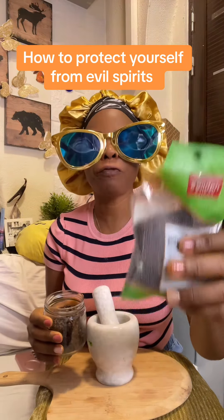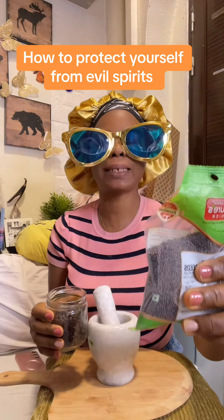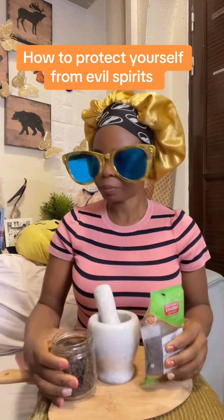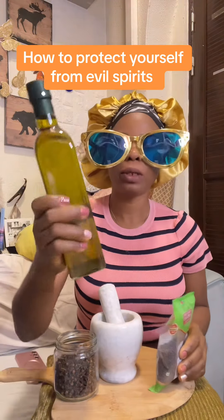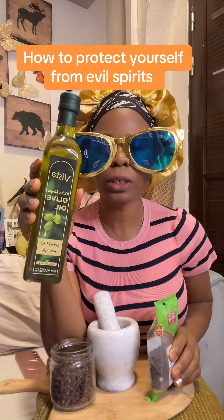Get mustard seed. If you are that type experiencing eating in the dream, get the mustard seed. Get clove. This is the major thing — get original pure virgin olive oil.